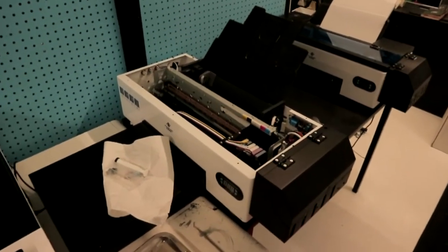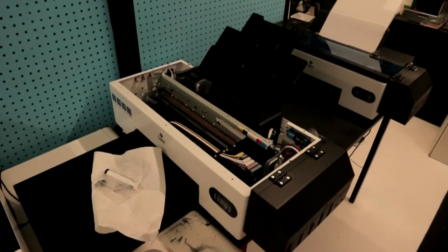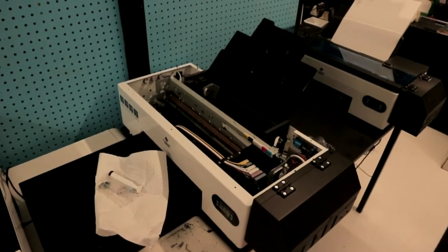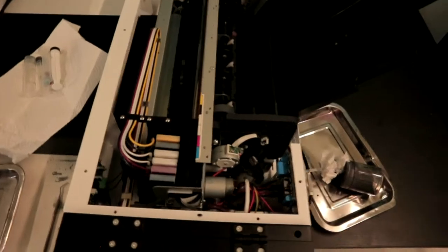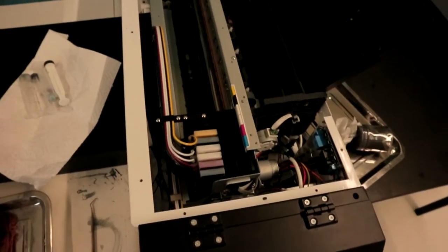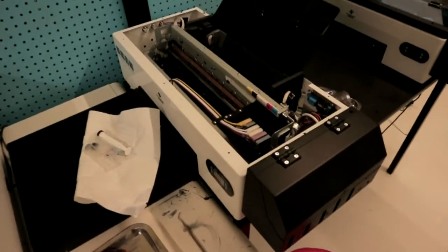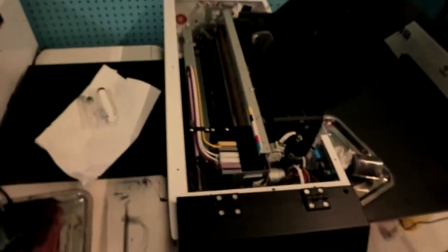If you bought the printer on Amazon, go to the link in the description, contact the seller, and they'll give you their Skype so you have access to the engineers who can tell you which part you need when your printer is malfunctioning. This after-sale service is a must in my opinion. I've been DTF printing for two years and each time something goes wrong they help me solve the problem — they're very patient and have a good attitude.